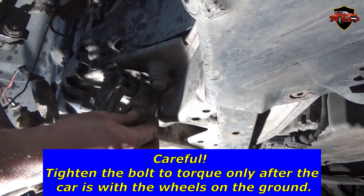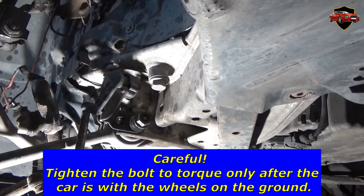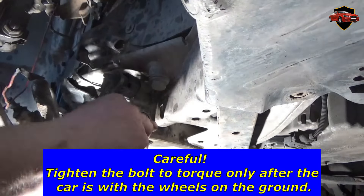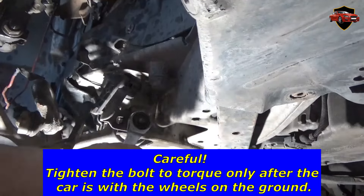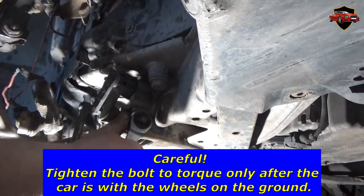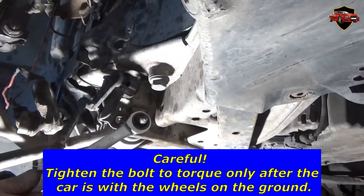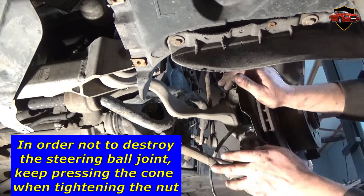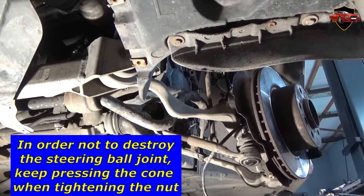Tighten the bolt to torque only after the car is with the wheels on the ground. In order not to destroy the steering ball joint, keep pressing the cone when tightening the nut.